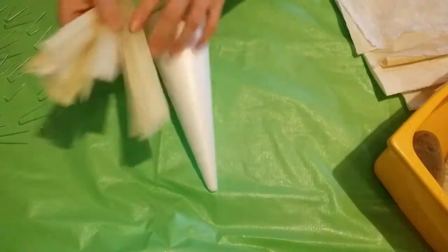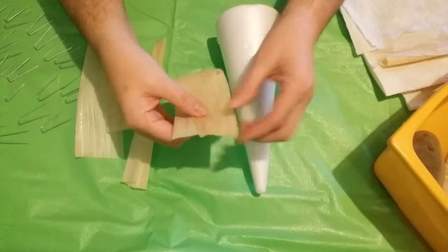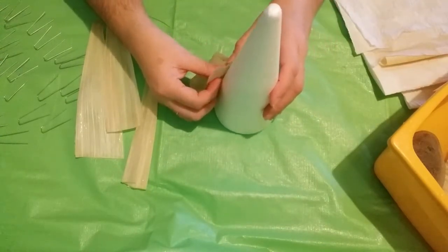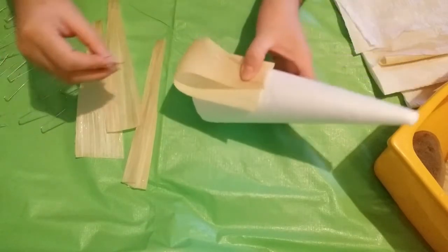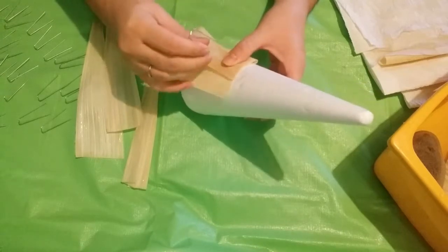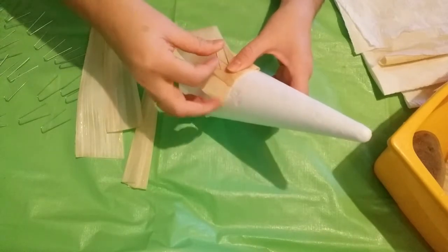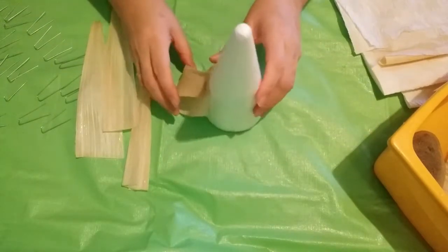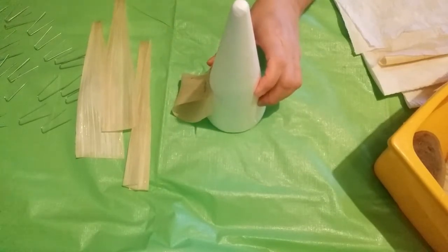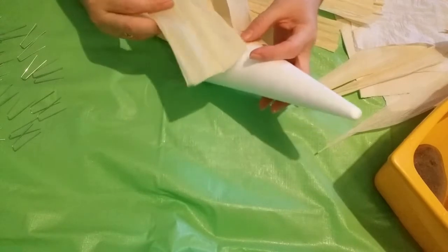Now you're going to fold a piece in half like this. Beginning at the bottom of the cone, attach the ends with a greening pin. Continue working around the cone, overlapping the strips in areas.